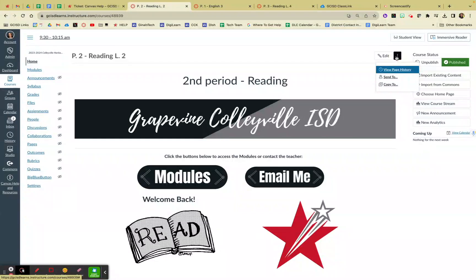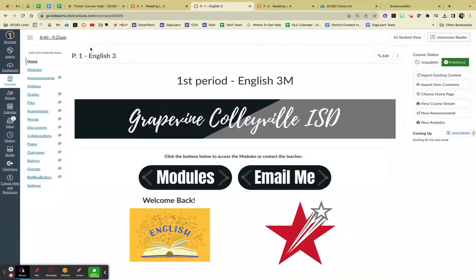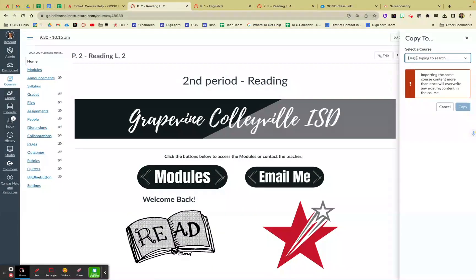If you head up to the three dots on any page you want to copy and hit 'Copy To,' then you search your list for the class you want to copy it to. I've got a big list because I'm an administrator, so all the courses come up, but technically only your courses should come up, so it should be easy to find.